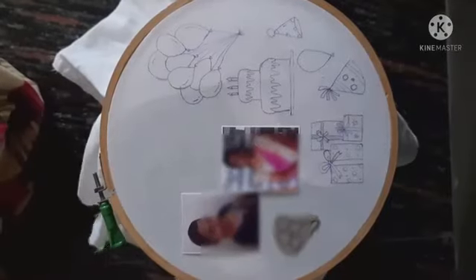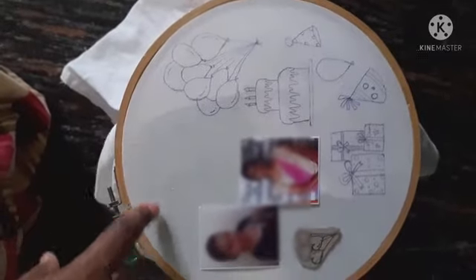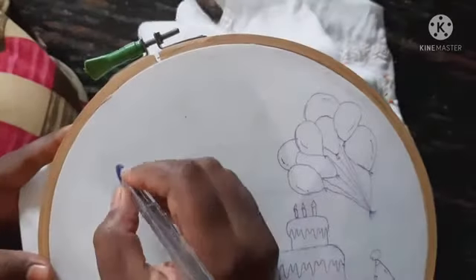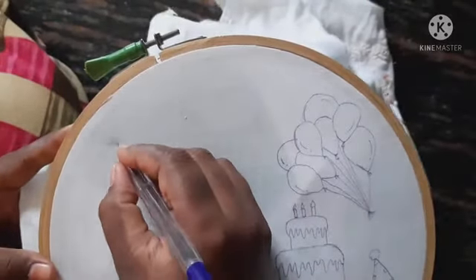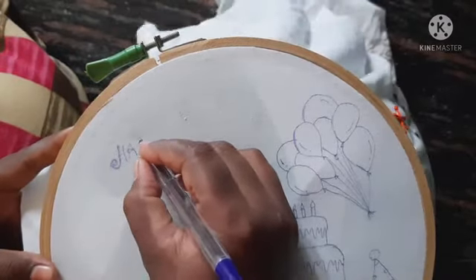I will show you the links. If you want to see it, please check it out. We will plan to balance the space. I will show you the heart-shaped burden. I will show you the thread.